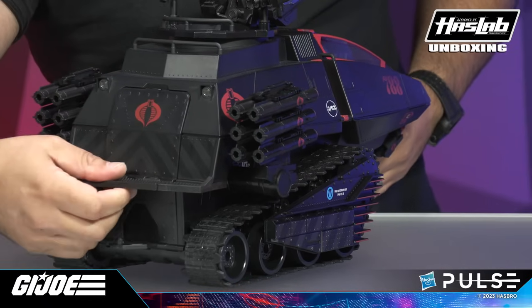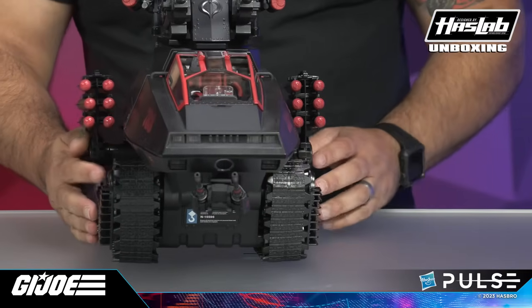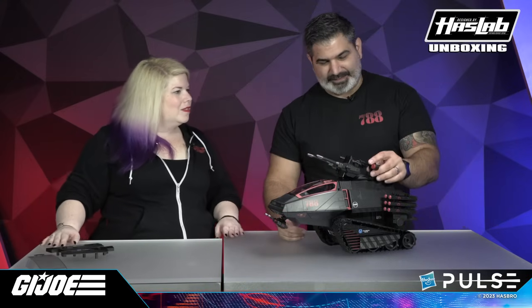Let's put this stuff back up, spin this bad boy around — and the H.I.S.S. tank. I have to say, I've seen it a couple of times but this is my first time unboxing it, so apologies for any little hiccups. This thing is amazing. I love that we can take the Gatling guns off and give them to figures within the line — we have handles on there so they can gun them.